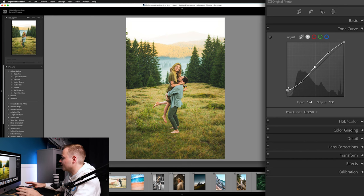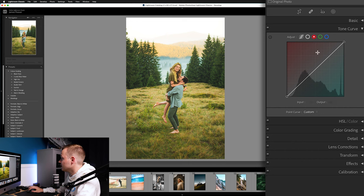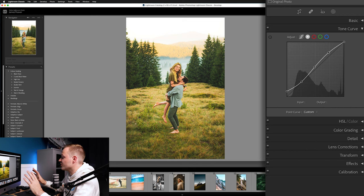Now head over to the individual color channels. In the Reds, add a little more red to the highlights and a little cyan to the shadows. In the Greens, add a little green in the highlights and a little magenta in the shadows. In the Blues, add a little more blue to the highlights and a little yellow in the shadows. As you can see, this is affecting the grass, which we'll address later.